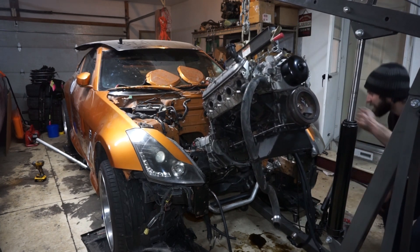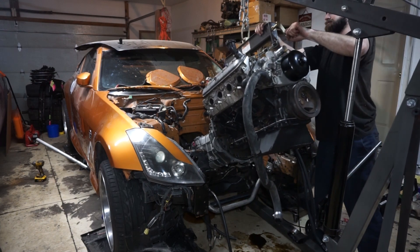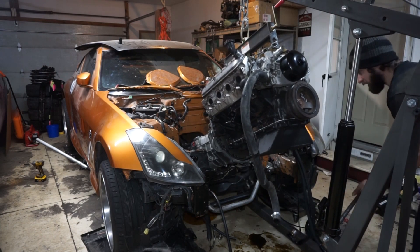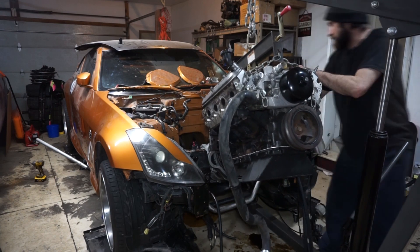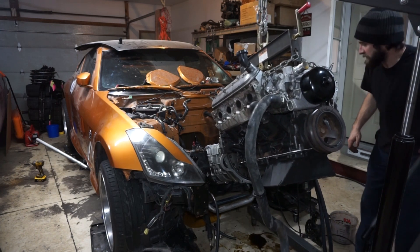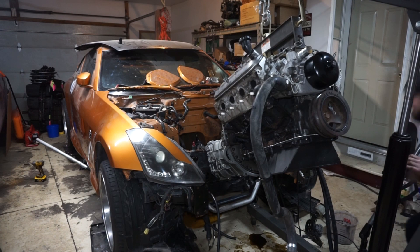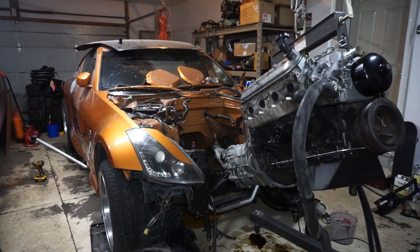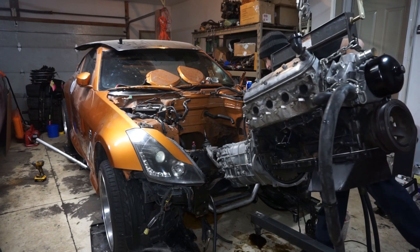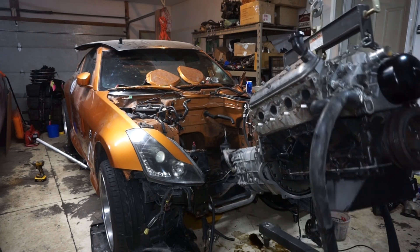So this is the fun part. There, that wasn't so bad. Couple broken steering lines, power steering lines, bent shifter - it'll be back in good shape pretty soon.